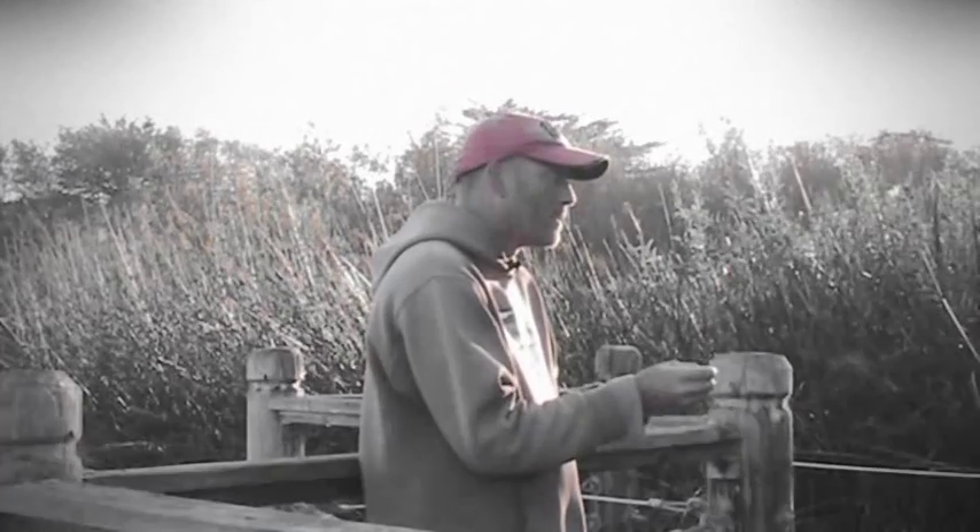When you get to the fall and it starts dropping below 65 and you get to 58-59, that's going to trigger them to start feeding up for the upcoming winter. So you're gonna start looking for them in all the traditional areas for the fall.